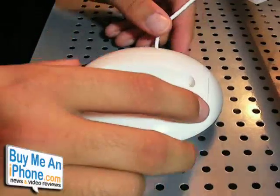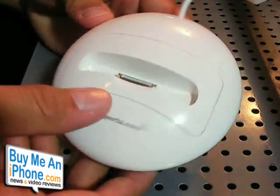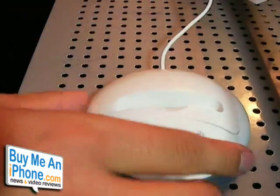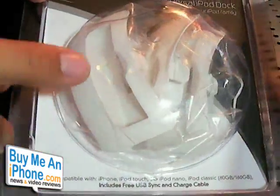I'm going to show you guys close-ups and talk about the details of this new dock by Purporta. Here's the Purporta Universal Dock — this is a Universal iPod dock. Here's the packaging that it comes in, and it comes with a bunch of different replacement plates that you can switch out to use different iPods with this.